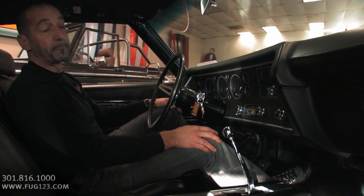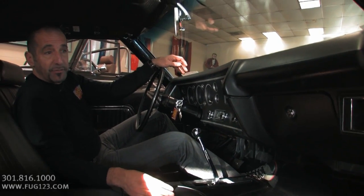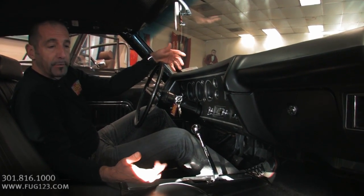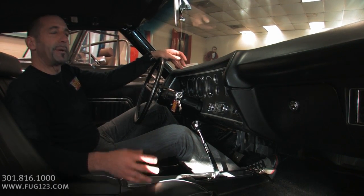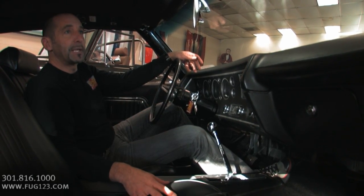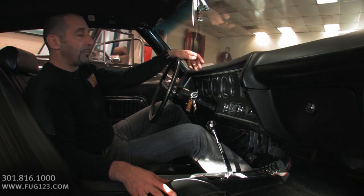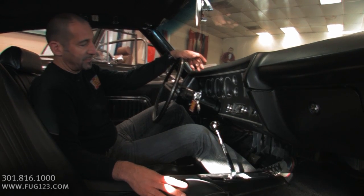One addition we do for a lot of people is install an AM/FM/CD/iPod sound system in the glove box — we kind of hide it for you. It comes with a remote you can keep right in the console, so you can have your tunes, iPod, or satellite radio without cutting up the dash and making it look too digital and modern. This way you keep the old school look but get great sound and music.